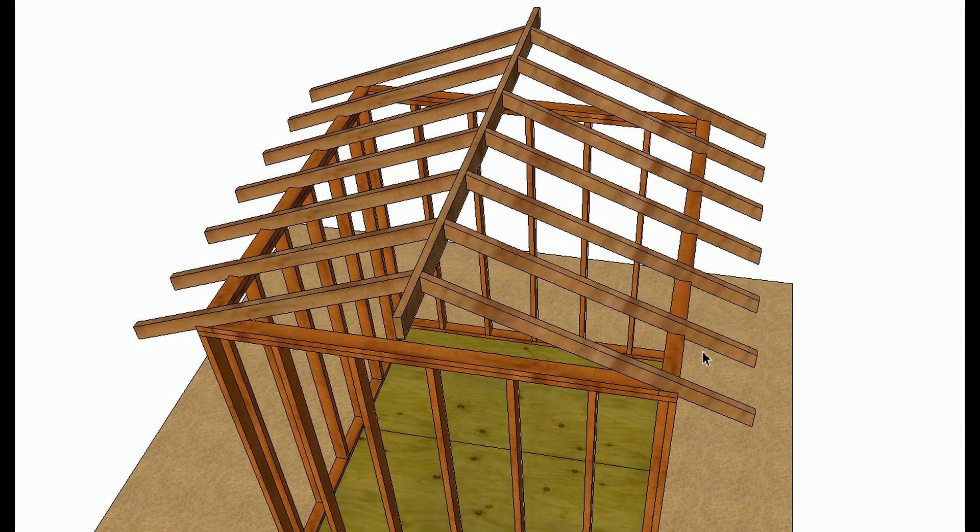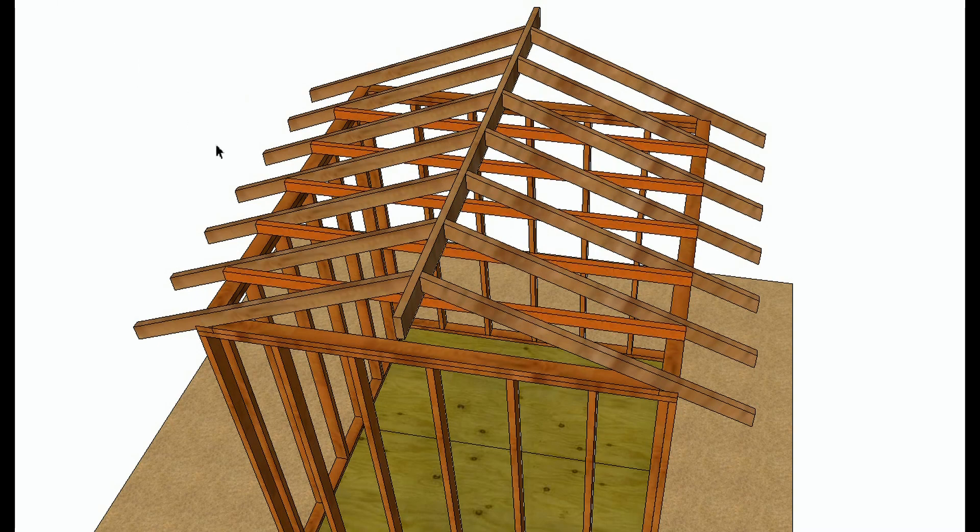It can bow the walls out and create a dip in the center of the ridge, because there isn't anything tying it together. With ceiling joists and rafter ties, you're creating a connection from one side of the wall to the other side of the wall, so as the basic weight of the roof is placed on the structure —